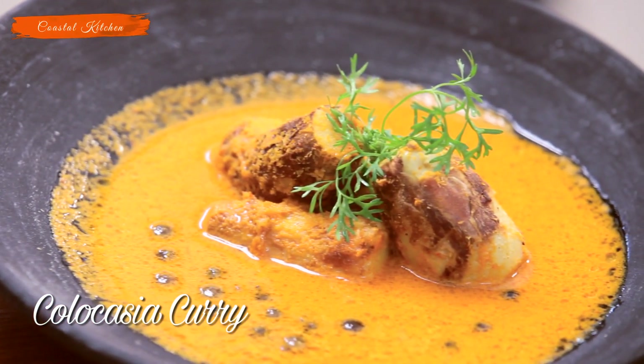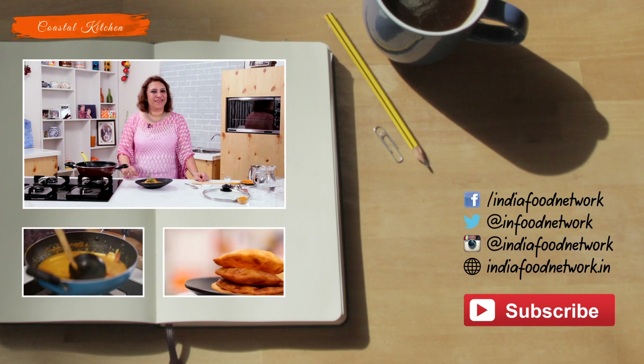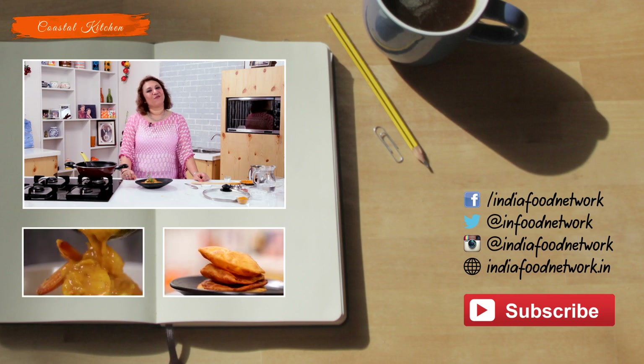Get back to me, hit the like button, subscribe, and share this recipe with friends if you like. It's been a healthy one — thank you!